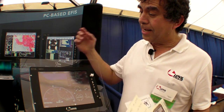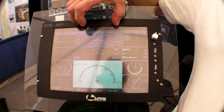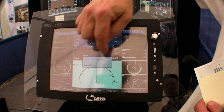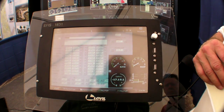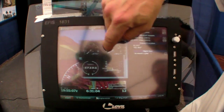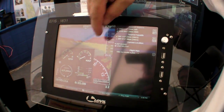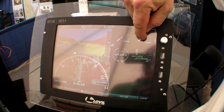We designed a PC-based EFIS that you can run any software that runs on a Windows-based PC, and you can combine software. You can run different software one on top of the other, and we give you calibration software so you can run engine data and all the airplane data.